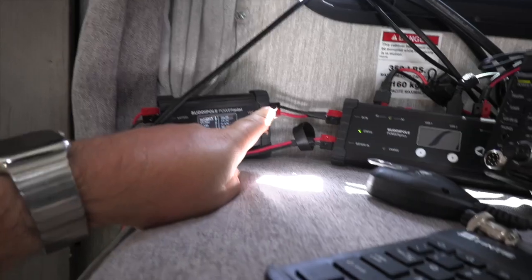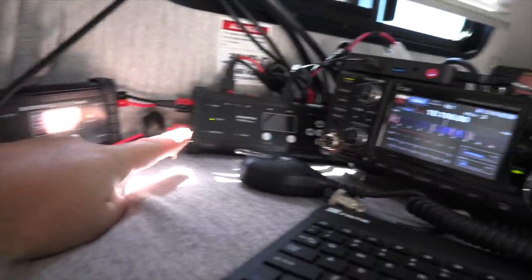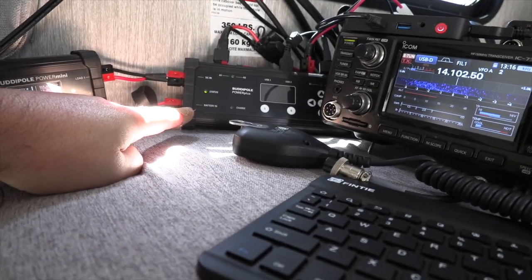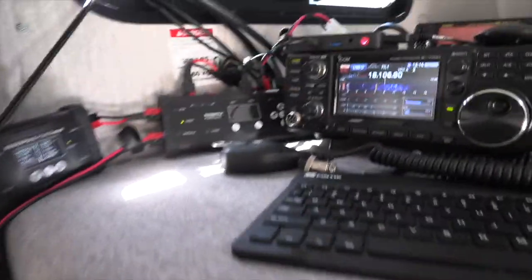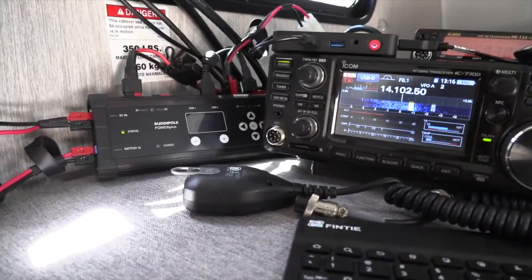Out of the load port on the Power Mini, we go over to the Power Plus. The Power Plus has a second battery port on it. That battery port is plugged in to our backup battery, which is a 60 amp hour bio-NO battery. This allows us for automatic power switchover in the event that we fully deplete our primary battery.